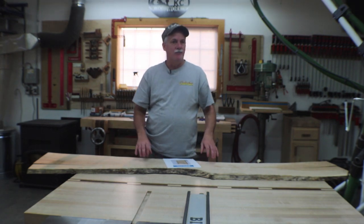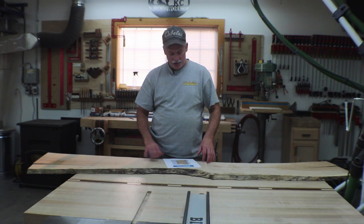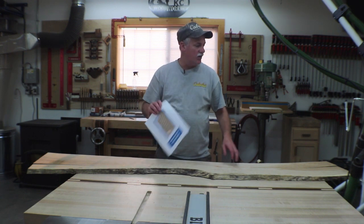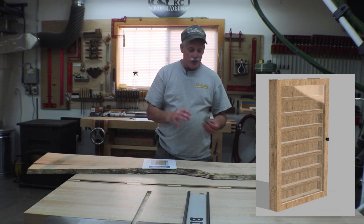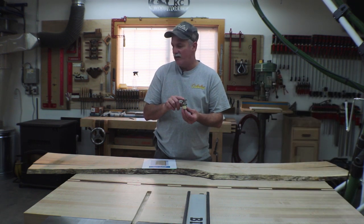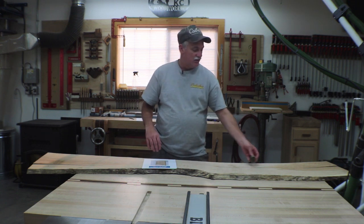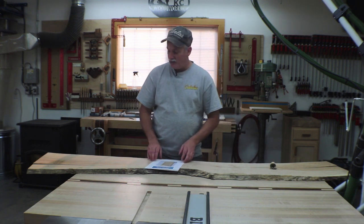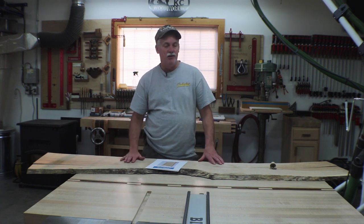Hey guys, welcome back to the shop. Next up we've got a display case to do for a client. I'll put a picture of it somewhere so you can see what we're building. It's all to hold a collection of little stoppers that he wants to display. I picked out this really cool piece of quilted maple and I'll give you a good close look at it.